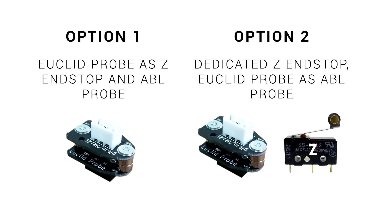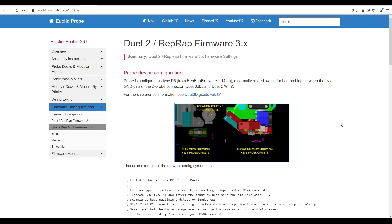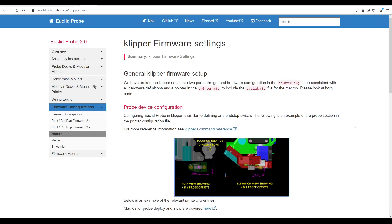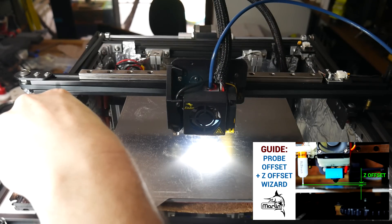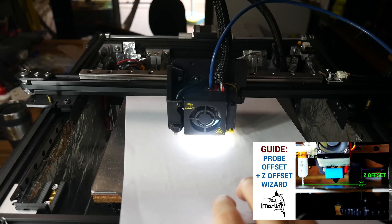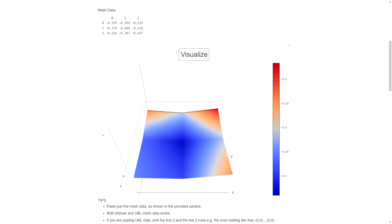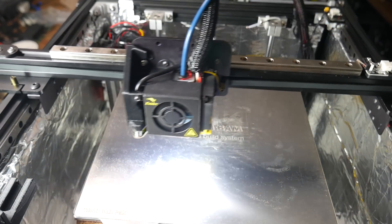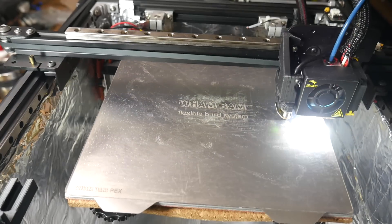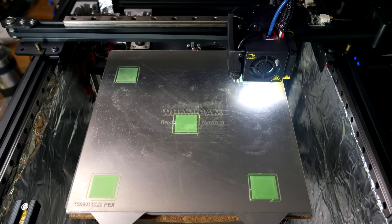For those preferring to use option 2, documentation is available for that, as well as for RepRap firmware and Klipper firmware. To set the Z offset, we can use Marlin's inbuilt wizard — after the machine homes, manually remove the probe, and then use the LCD controls to lift the bed up until a piece of paper is just caught underneath the nozzle. Here's how it works for an actual print: homing X and Y, picking up the probe, homing Z, probing a grid over the entire bed, and once this is done, stowing the probe ready to print. My first layers have been good since installing the probe.